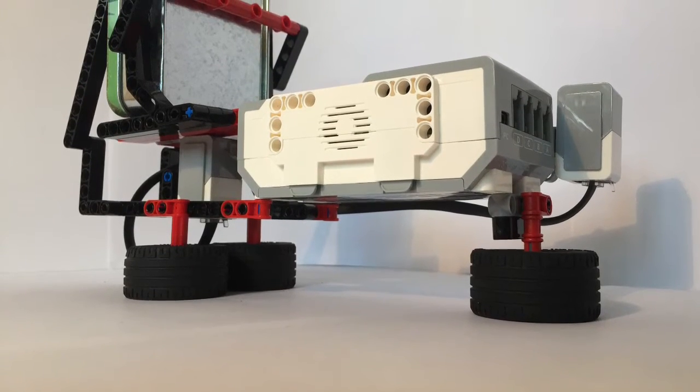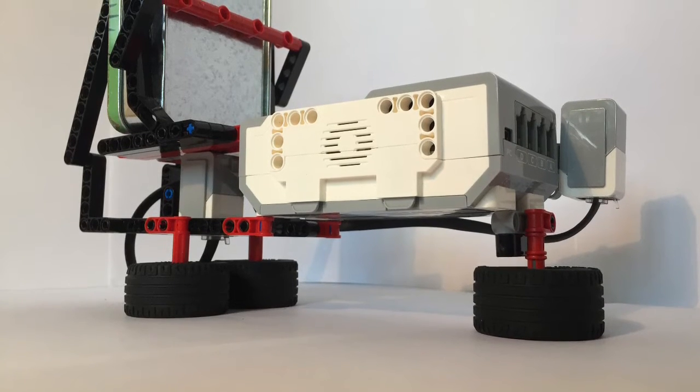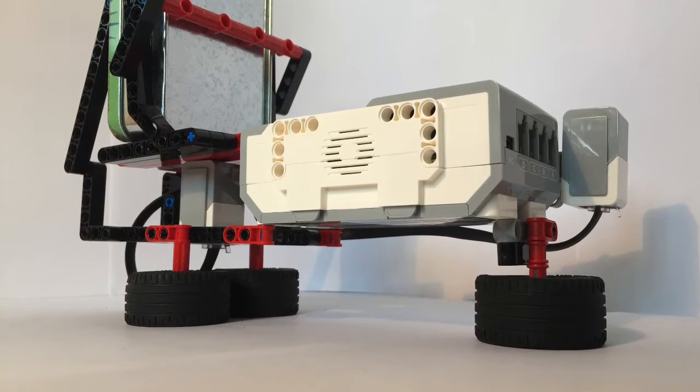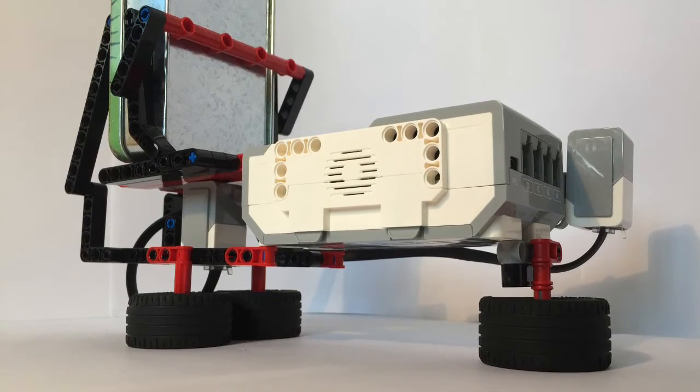It uses the touch sensor to measure when the holder is released. Only when this has happened does it set off an alarm, waiting for the colour code to be put in. After that it says 'detective', meaning it had finished.